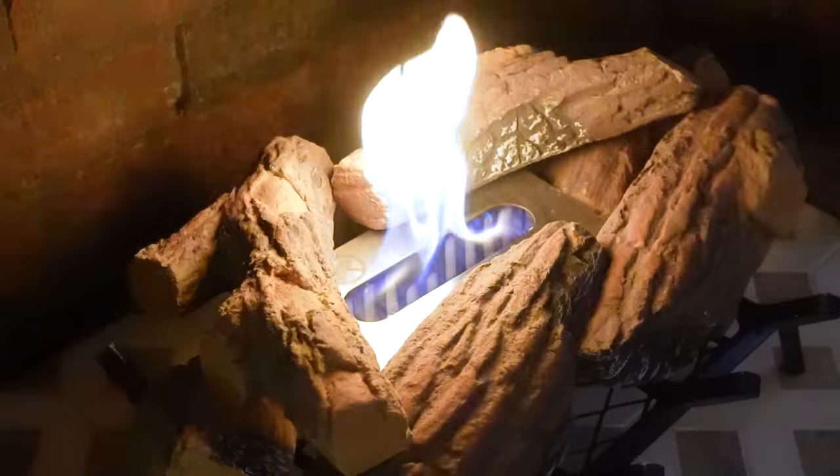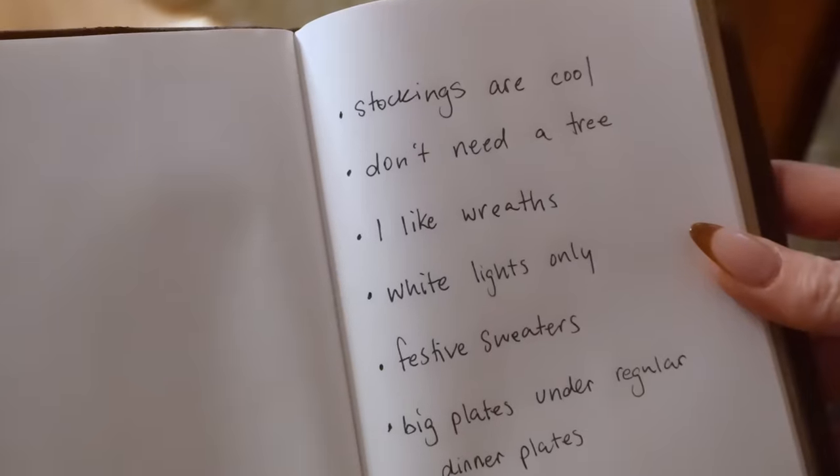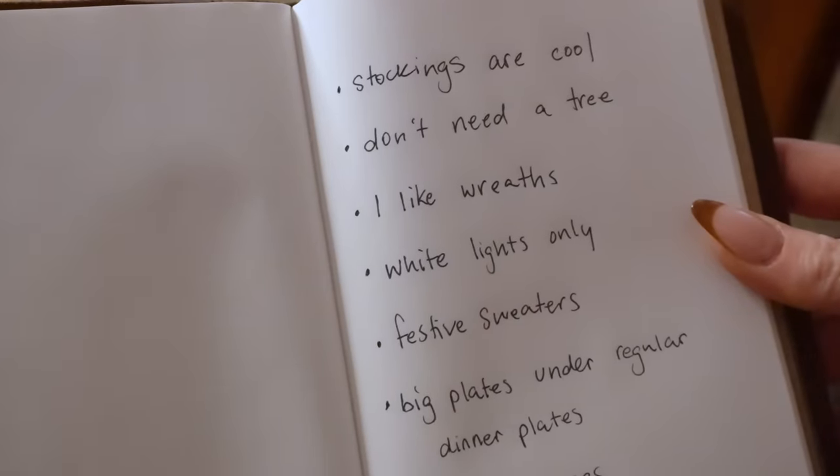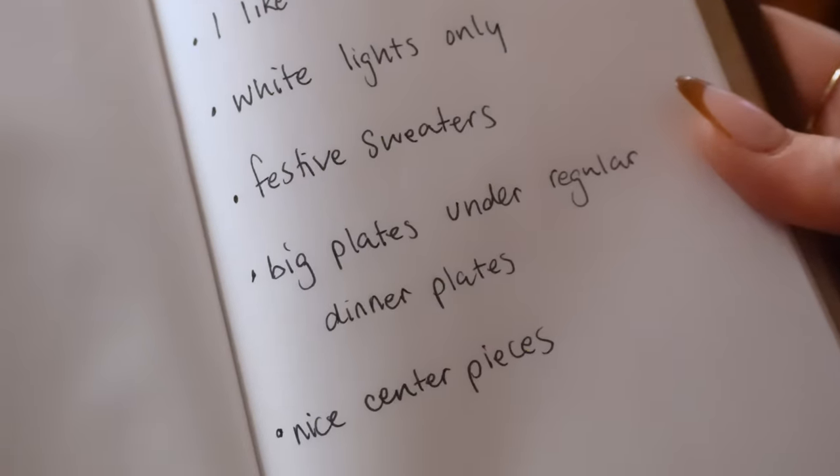Since I'm not the only one that lives here, I wanted to pick my partner Elliot's brain about what is important to him for the holidays. And I quote: stockings are cool, I don't need a tree — which I agree with, we also just don't have the space. I like wreaths, white lights only, festive sweaters, big plates under regular dinner plates, nice centerpieces, and eggnog. I can work with this.